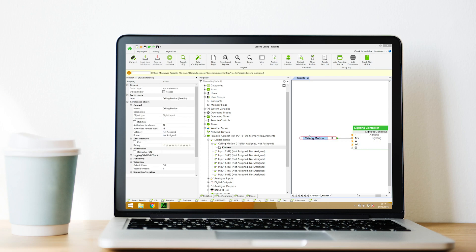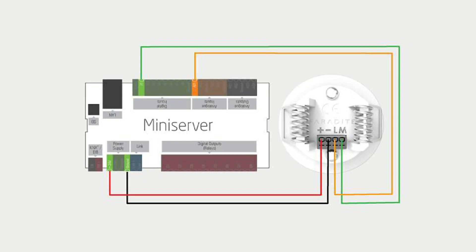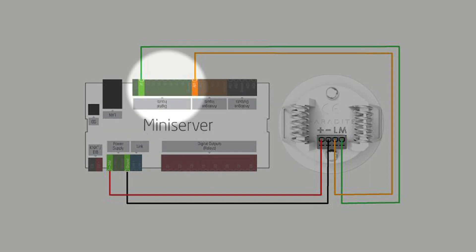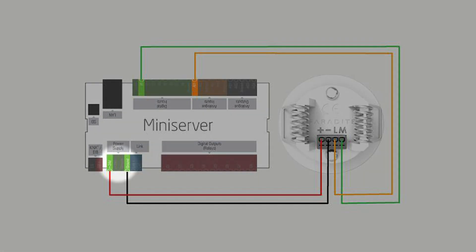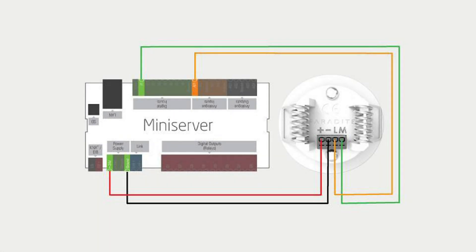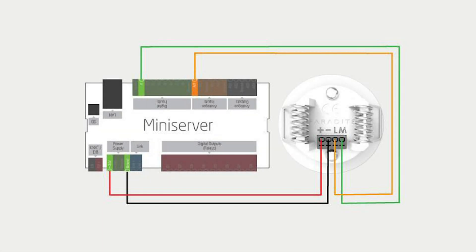When using the Faradite Motion Sensor 360 0 to 10 volt version, a digital input and an analog input are required to provide both motion and brightness sensing. Power the sensor with 24 volts DC, and use one core of the CAT cable to connect the M terminal to a digital input on the mini server or extension, and use a separate core to connect the L terminal to an analog input on the mini server or extension.